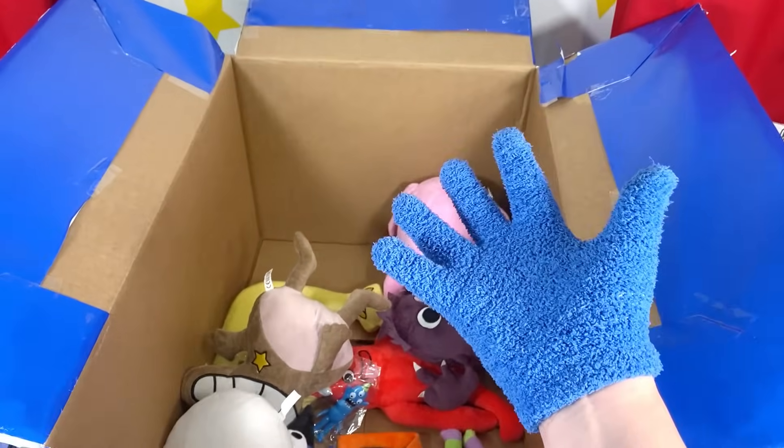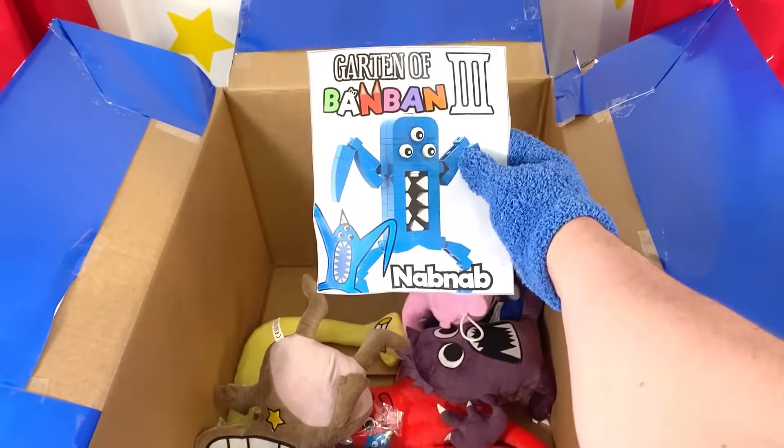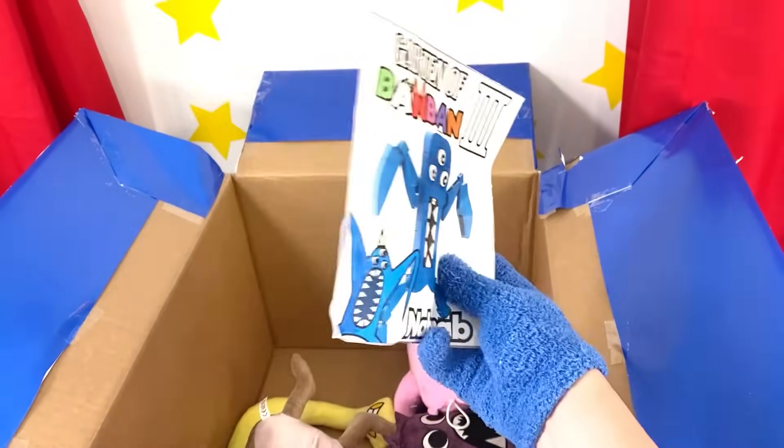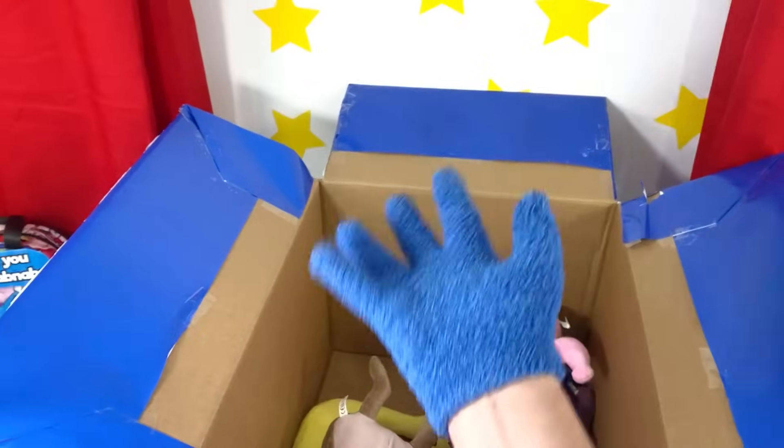We're running out of time to find the Nap Nap! I hope we can find them, or else we'll never be able to open up this secret mystery gift! And the Lego Nap Nap — I can't wait to build this thing! But first, I really want to find a Nap Nap so that we can finally open up the secret mystery box!